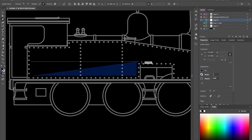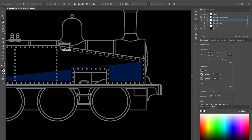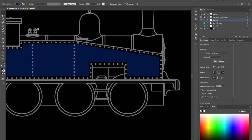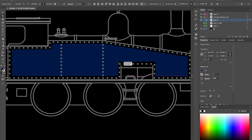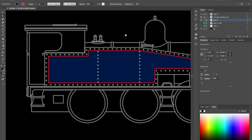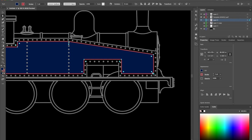Next we'll fire up Adobe Illustrator and use the orthographic view of the loco to draw the livery. I'm using as close as I can get to British Rail Blue. I added up the corners and doing this the old way would have used approximately 50 individual pieces of lining. I add the red lining as a stroke effect. Designing it as a vector image allows me to manipulate the corners to how I want them to be.